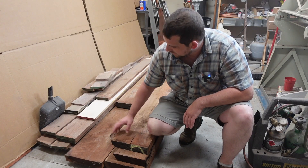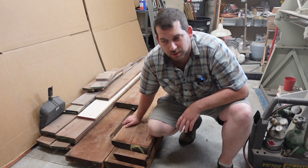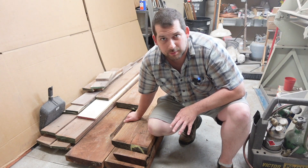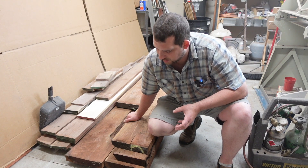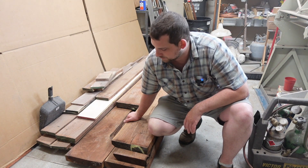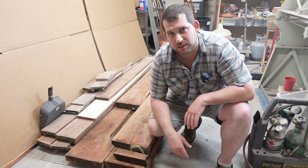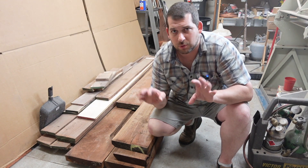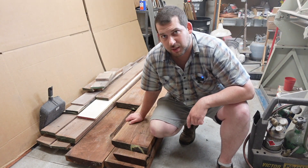There are some splits and imperfections on one side of a couple of the boards, so he gave me a really good deal. I'll be able to make table legs out of the eight-quarter. When I get a band saw I'll be able to split these down the middle and book match pieces for either a small tabletop or drawers, so that'll be nice to have some thicker material for stock.